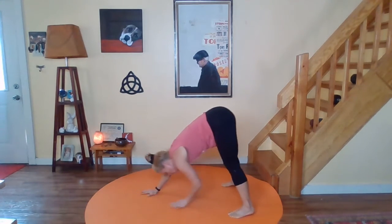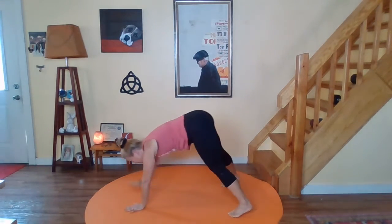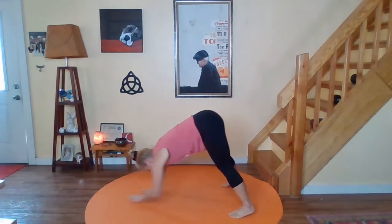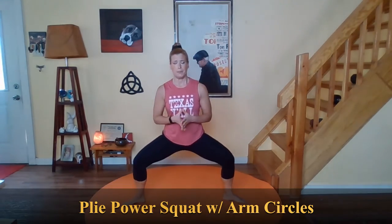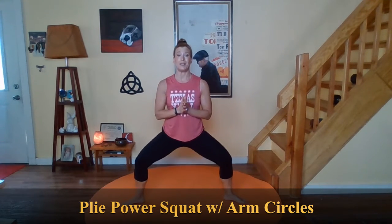Let's do one more. Breathe. Come up nice and slow. Roll yourself up. Let's come back to side tap. Good job. So now we're going to step into a nice wide squat — a plié, if you will. Almost like a goddess pose from yoga. We're going to press through the pinky toe side of the foot and take little power bounces. Breathe.